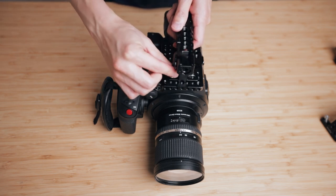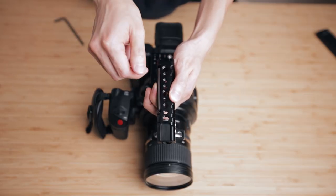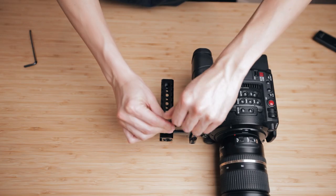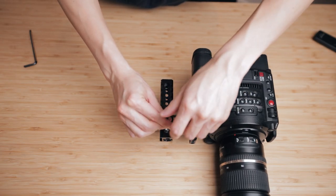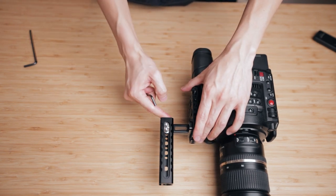A really cool thing about this top handle is that it comes with an Allen key magnetized to the side of it, so you don't have to remember to bring one every single time you're out in the field and shooting. You can even readjust the position of the top handle to make it sit either forwards or backwards, depending on how you want to balance the whole rig out.